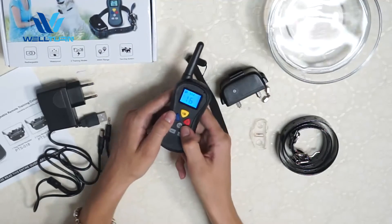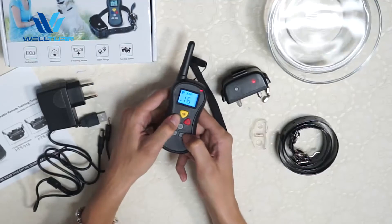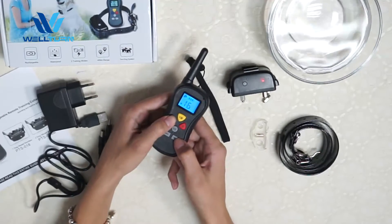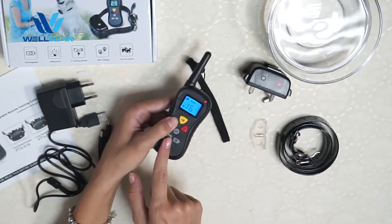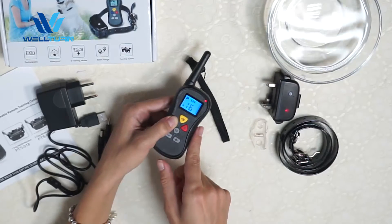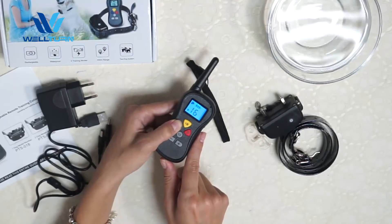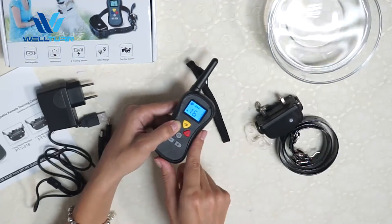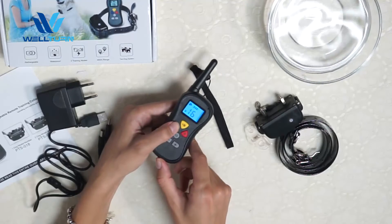Let's try the vibration button. This is the highest level. If you hold it for more than 10 seconds, it will automatically switch off for 5 seconds for the safety of the dog. So you should release it and then use it again.